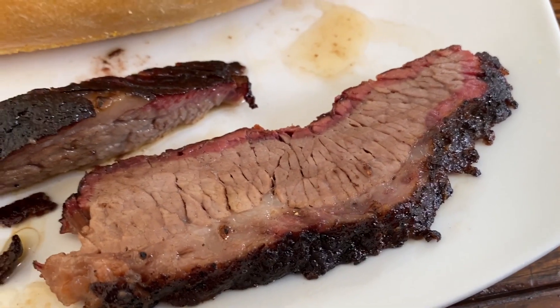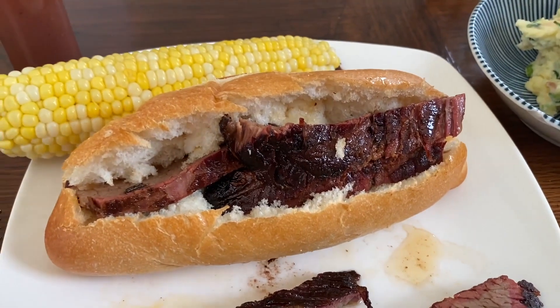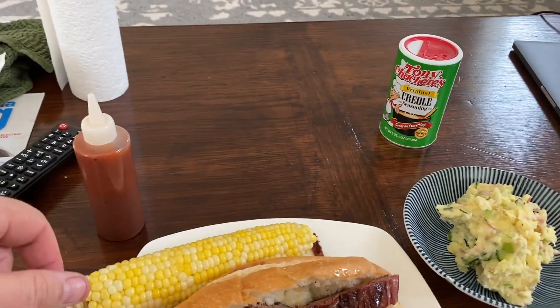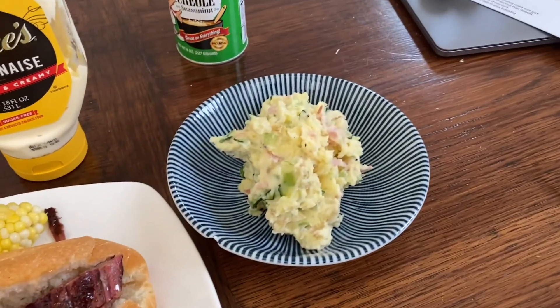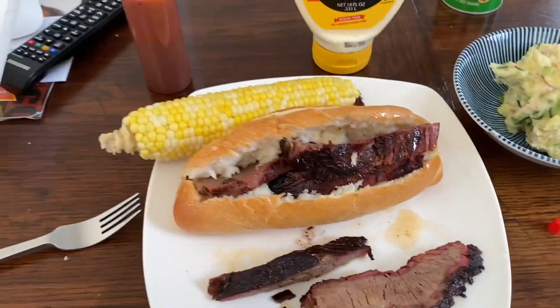It's all cut up on the board, and my favorite thing to do with these guys is make brisket sandwiches. Toppings are a little bit of homemade barbecue sauce — recipe not provided — and some Duke's mayonnaise, because this is from the South. A little side of corn on the cob and Nozomi's potato salad. Time to dig in!